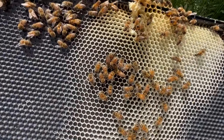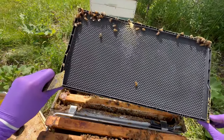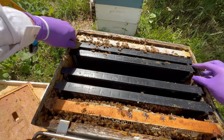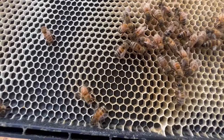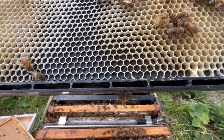Here we've got them drawing out comb on this section too. Not much work here, not much work here either — to be expected. It's not been that long, just getting started here on this side of this frame.